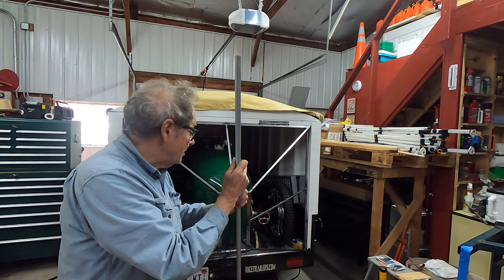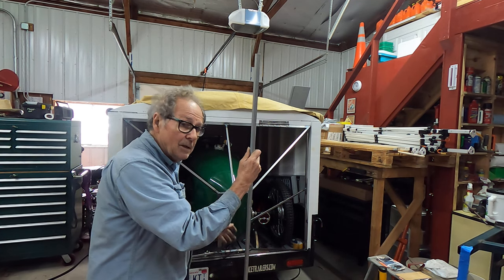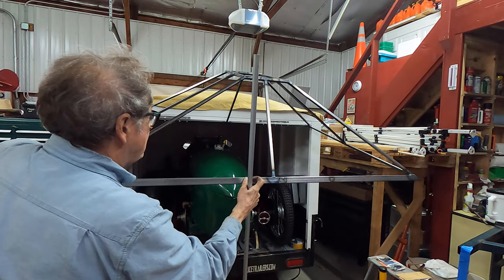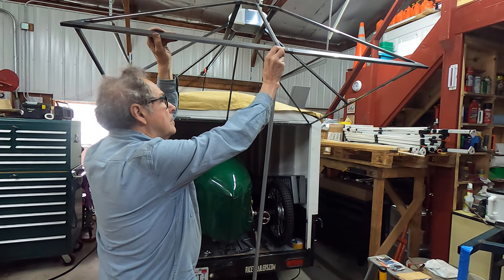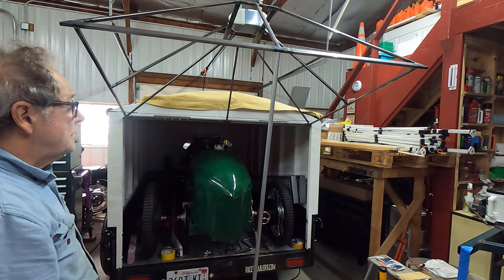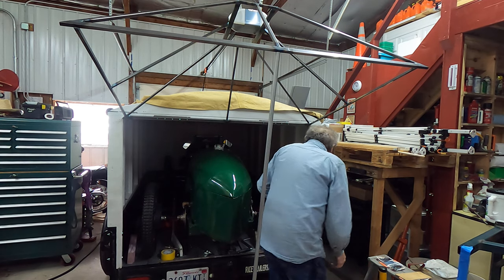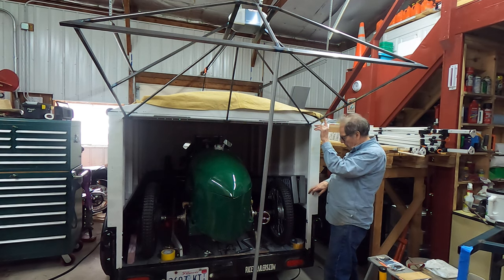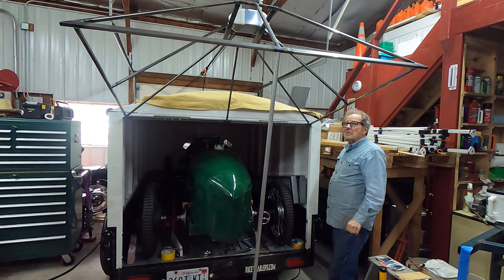I kind of want to finish it up, so I'll get the gas struts in there as soon as I can find them and figure out what I need. And get on with the other things I have to do before Huntsville. The gas struts should probably go from about here, coming down somewhere down in this area here, and that should hold it open.